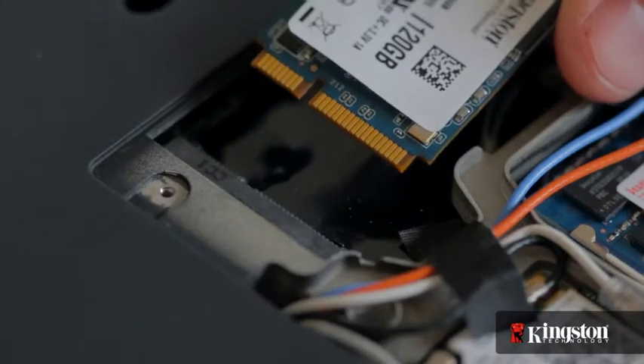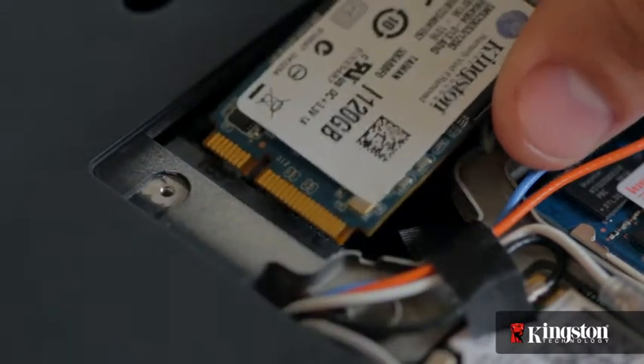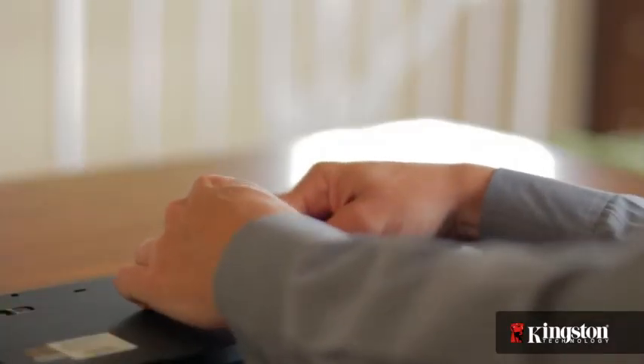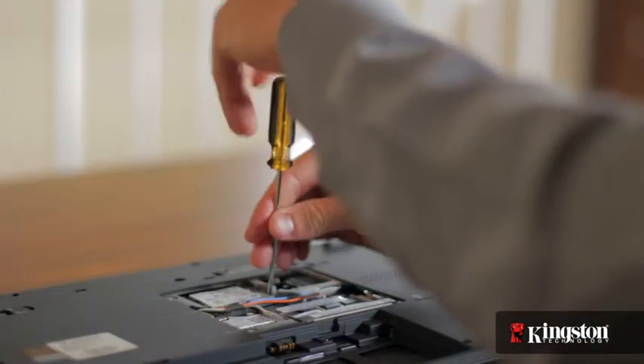Notice the alignment notch on the mSATA interface that lines up with the notch on the MS200. Insert the MS200 and it will fit snugly into place, then tighten it down using the mounting screw you removed a moment ago. If you've added or upgraded memory in your computer before, the process is similar.